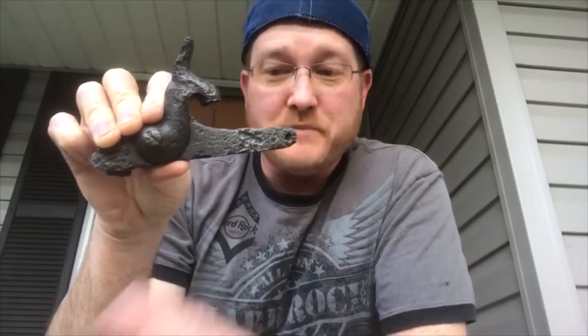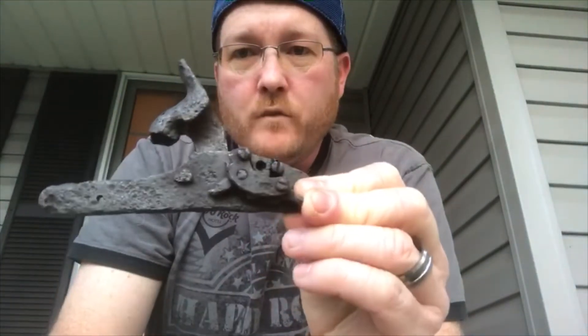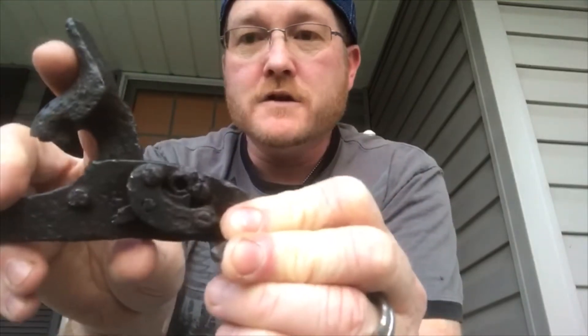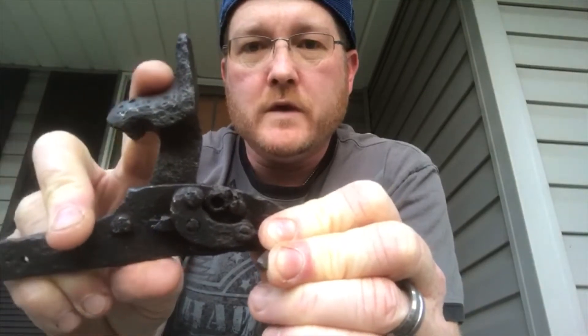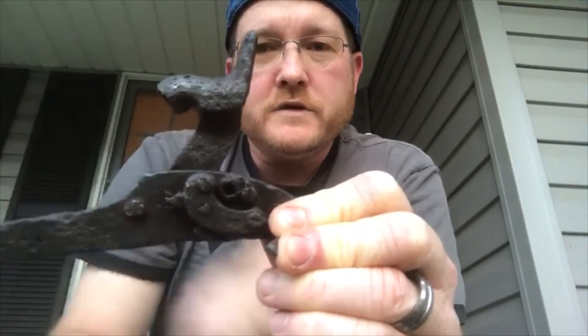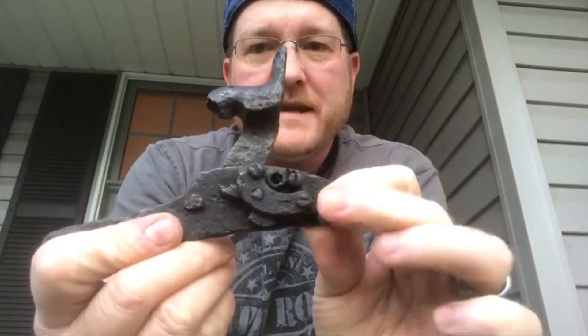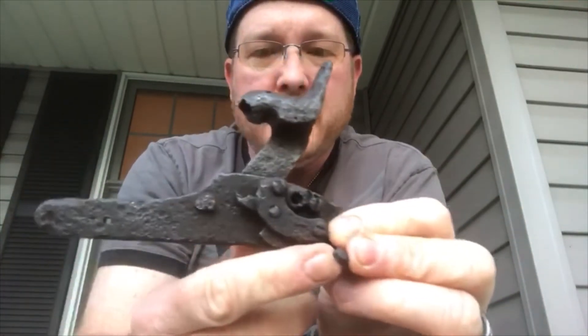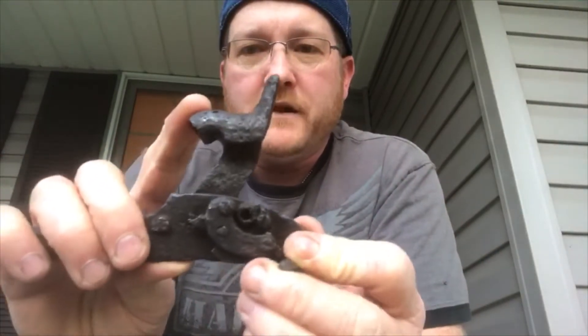Really excited about this. It actually cleaned up a lot better than I thought, especially because I only did electrolysis for about three hours on this. What I'm really happy about is the back — the mechanism cleaned up really well to where it is functional: it will lock at half cock and then also go to full cock and lock, which is awesome. It's missing the spring that would go here, so I'm having to manually work the mechanism, which would essentially be a linkage attached to the trigger.